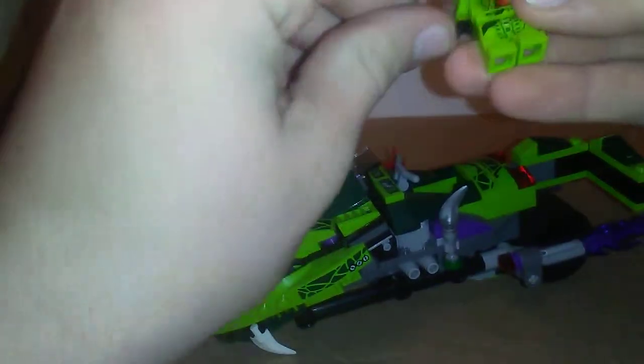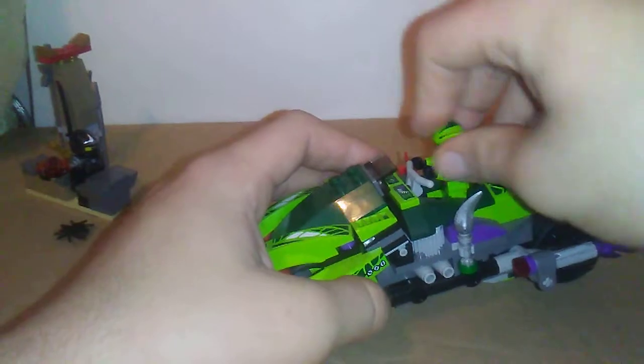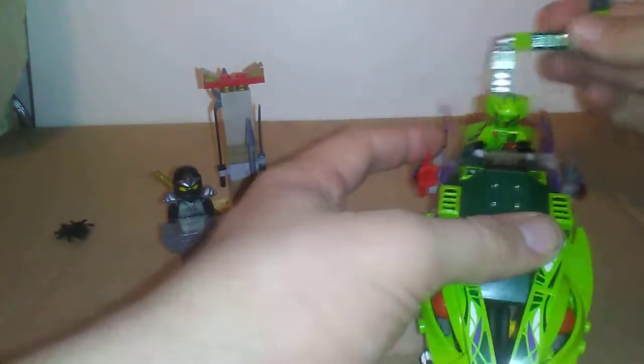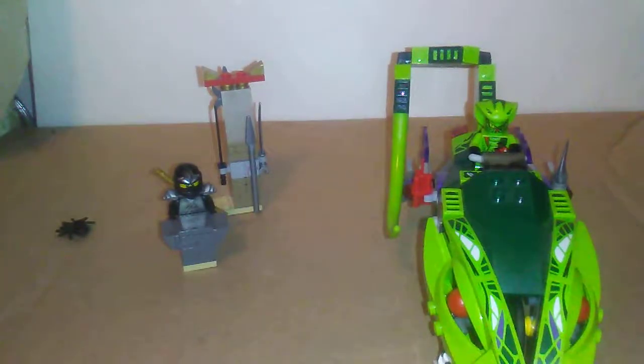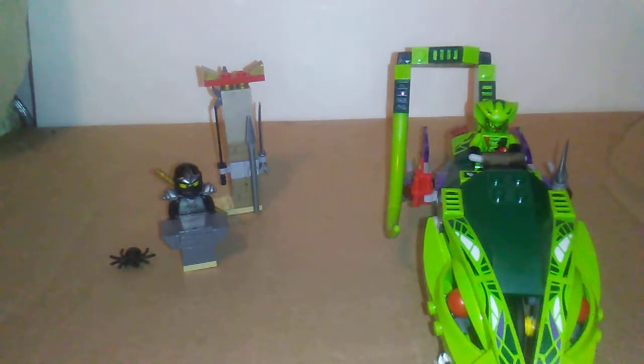All together this is a pretty good set. It's mostly bad-guy oriented — you need to get one little thing for the good guys. Alrighty guys, talk to you again soon. Good luck with your next LEGO purchase. I'll talk to you again real soon. Peace out.